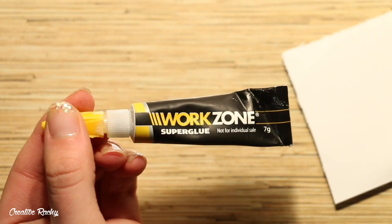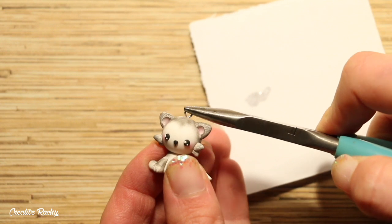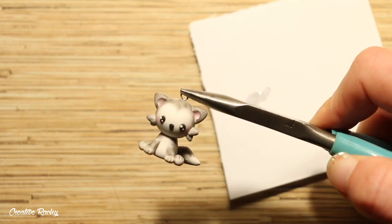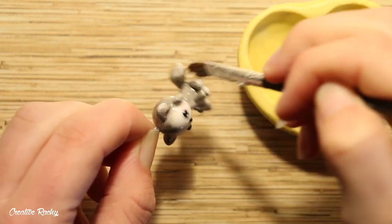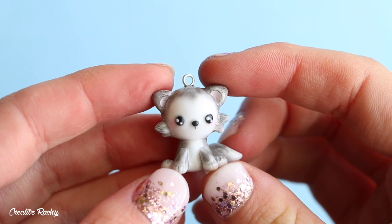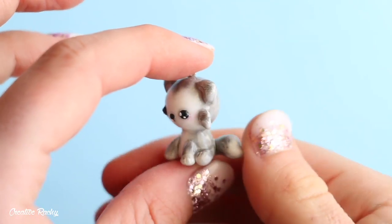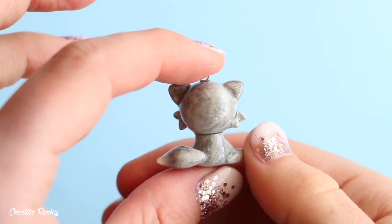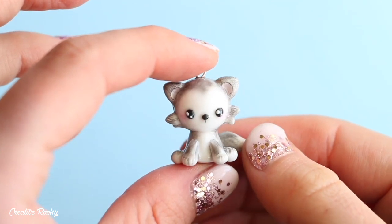Once you have finished, don't forget to secure the eye pin with some super glue so that it doesn't fall out, and then you can also add a coat of glaze for extra protection and shine. And there you have it, that is how you make your very own kawaii wolf charm. If you enjoyed this video please don't forget to give it a big thumbs up, subscribe to my channel for lots more crafty videos, and I'll see you next time. Bye guys!